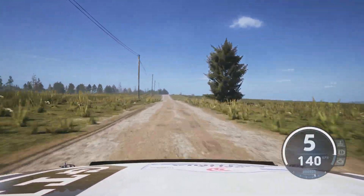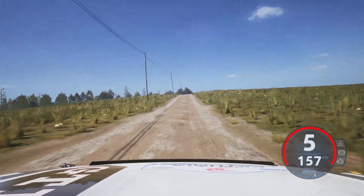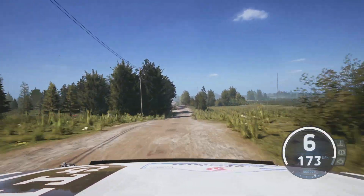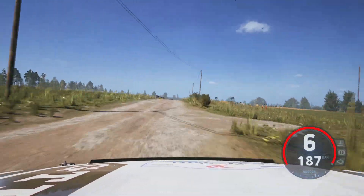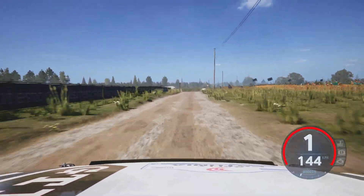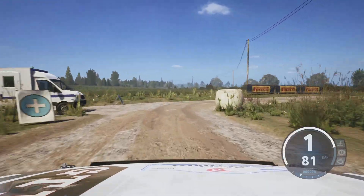100 crest, 40, right at the crest, 50, slight left, it's a jump, and slight right, 50, slowing, crest, 120, turn, square right, around bail, 170.